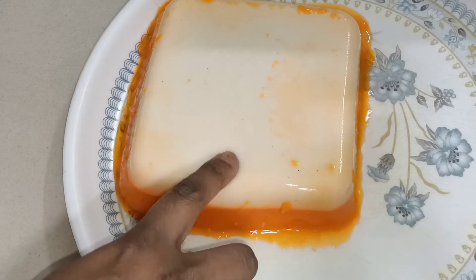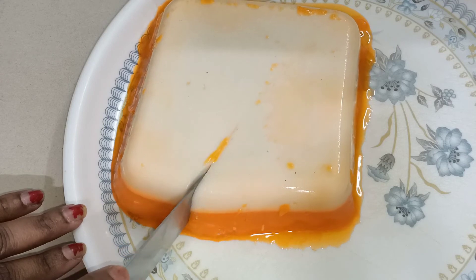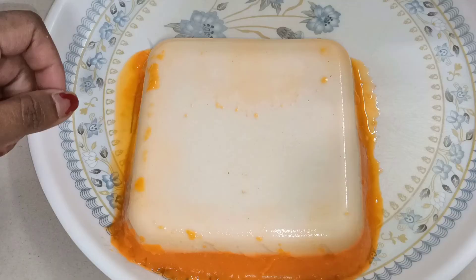Let's see how soft it is. Let's cut it and see. You can try to cut it. If you like the recipe, please like and share it, and subscribe to my channel.